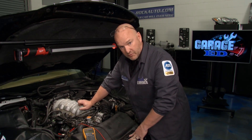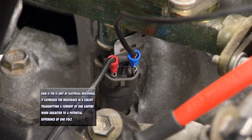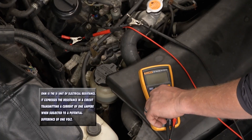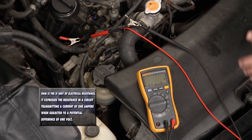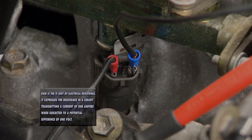Uncle John made this custom harness — he probably won't let me forget it and I'll probably have to buy him lunch, but I'm glad he did. So we're pre-connected. I'm going to turn my multimeter to ohms of resistance — 13.5 to 17.5 — and we're at 14.5, so this injector looks good.